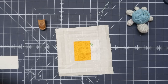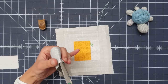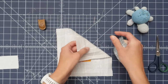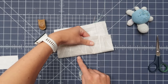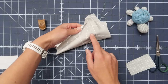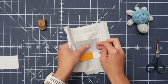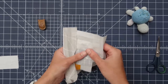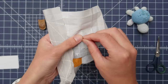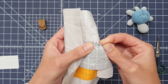Then it's time for the second strip, which goes over here — always on the side where you ended with your thread. That is the side you will continue with your fabric. Let's put a pin there, and then just bring up your needle where you left off.